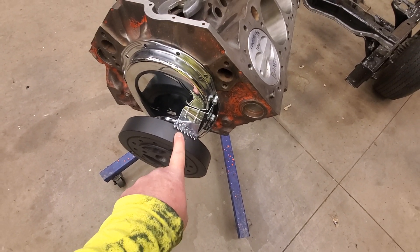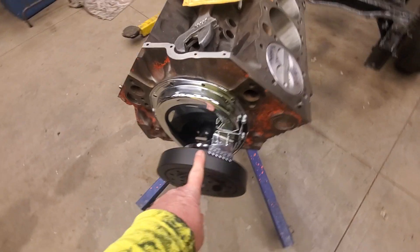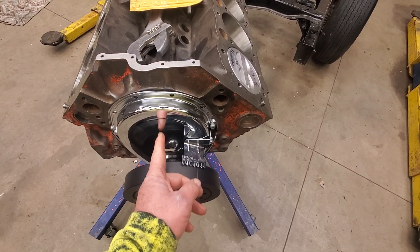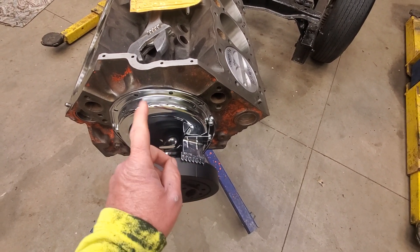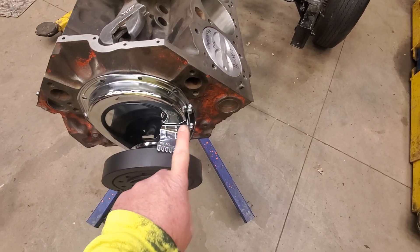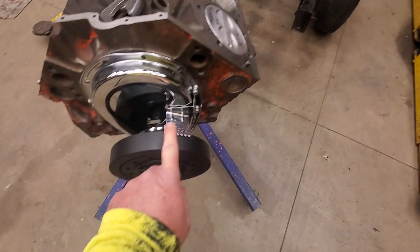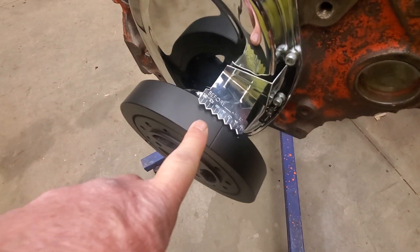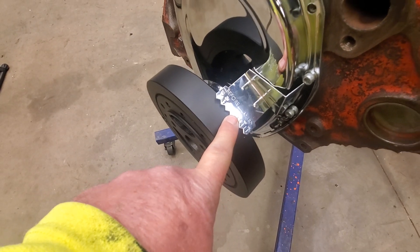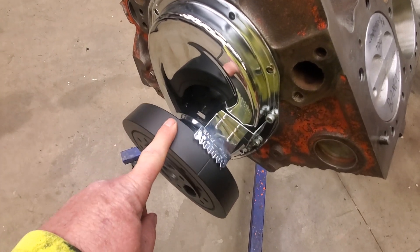If you don't do this and you've got the wrong harmonic balancer or the wrong timing tab, you'll have a problem. Chevrolet over the years switched their timing tab position — on newer engines it was in the center of the timing cover; on older ones it was like this. Since I bought a new balancer and a new timing cover and tab, I assembled this with number one at top dead center first to verify that when this piston is at top dead center, my mark is at zero. If it weren't, I'd have the wrong tab or the wrong balancer.